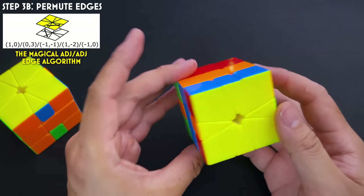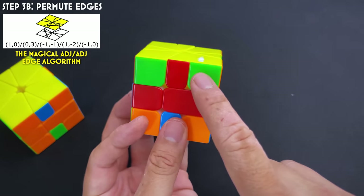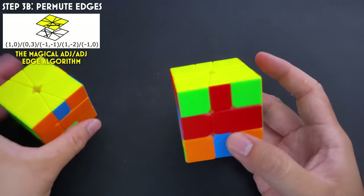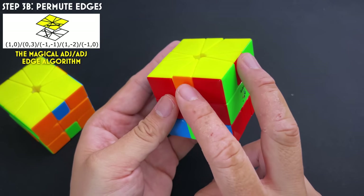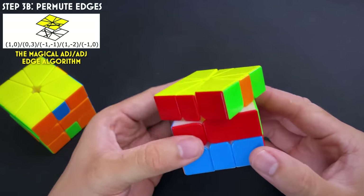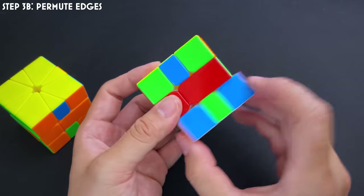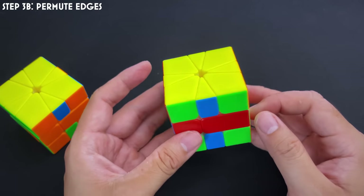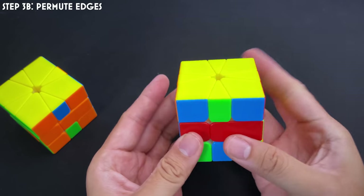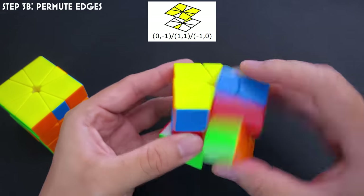Another common case is a double U-perm. If I apply the adjacent-adjacent alg in the wrong orientation, the edges end up opposite each other, which can't be further reduced. But if I hold it in the correct orientation so that doing the alg fully solves one side and leaves an adjacent pair on the other, then one more alg finishes it. For the opposite-edges case — a Z-perm on one layer — you can use two adjacent-adjacent algs, or more elegantly: M2, U2, M2, which solves it in one move sequence.